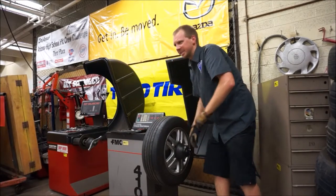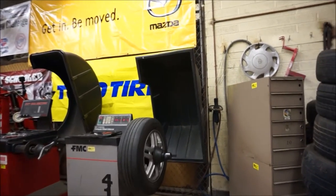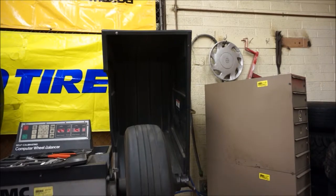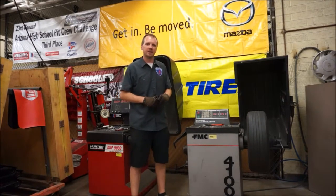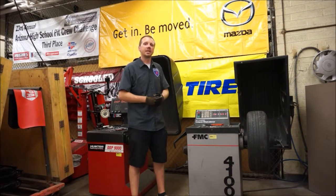I always like to spin it backwards and tighten it down. That looks nice and round. We check and make sure that everything is spinning in a nice circle and it looks like it's mounted up good. Now that we have the wheel and tire mounted correctly, the tire spins nice and in a circle — it doesn't go up and down, it doesn't roll back and forth, it just rotates in a nice circle. We're ready to go on to setting up the wheel and tire machine.